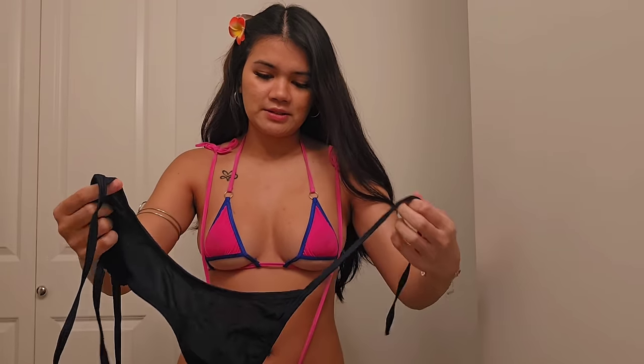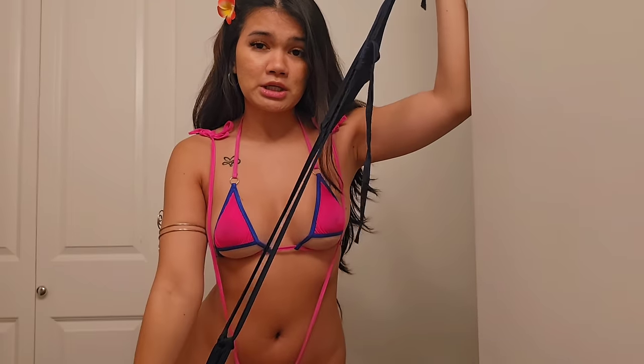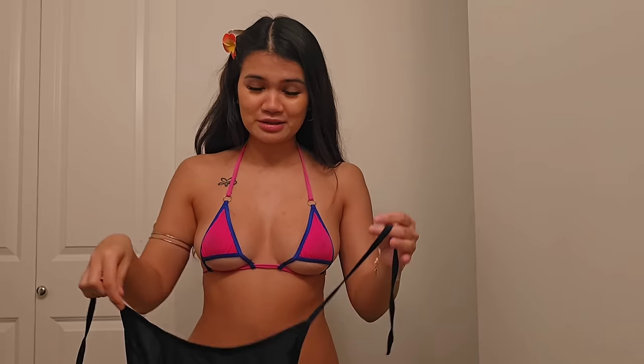For the third outfit, it's a one-piece that just goes all the way, and again the back will be a thong. Let's try it on — I'm actually having a hard time figuring it out. I got it.